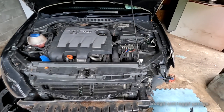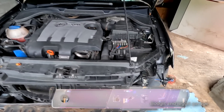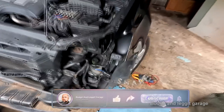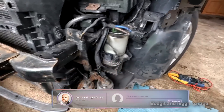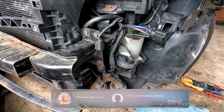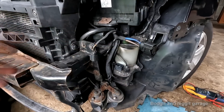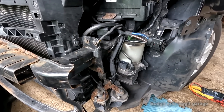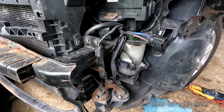Hello and welcome to another Bodgit and Leggit video. We've got a 2010 Volkswagen Golf here and we have issues with the electronic steering — basically no steering, the steering is hard, and we have the steering wheel light on the dash. I just wanted to take off the bumper to show you a couple of things, so I can show you how to test things.